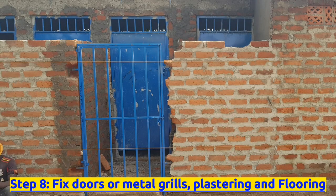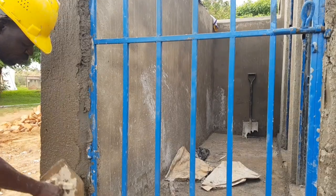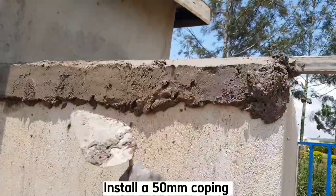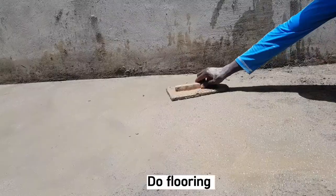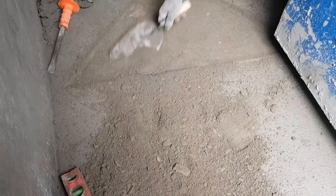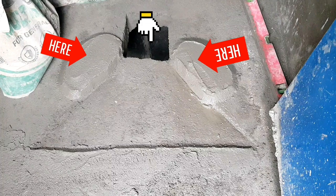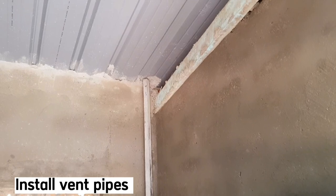The eighth step also covers fixing doors or metal grills, plastering, and flooring. Fix doors properly and ensure they are plumb and firm. Do plastering and rendering on the walls with mortar mix 1:4 — 1 part cement and 4 parts sand — and finish with a steel float for a smooth surface finish. Install a 50mm thick wall coping on top of the curtain wall to splash off rainwater. Do flooring with a cement sand screed of mortar mix 1:3, finished with a wooden float. Ensure the squat holes are positioned correctly so users drop waste inside properly. The floor will slope towards the inside, and edges will be chamfered. Also fix vent pipes for each stance.